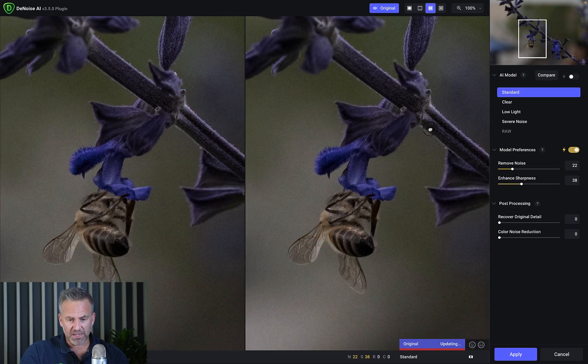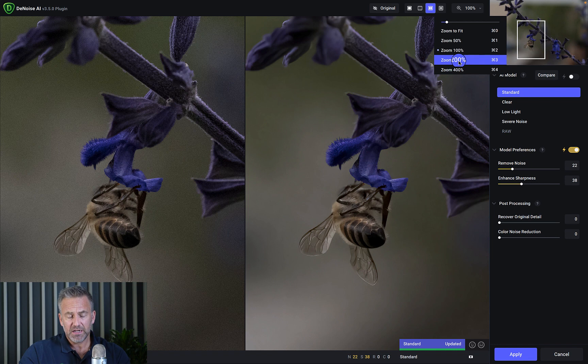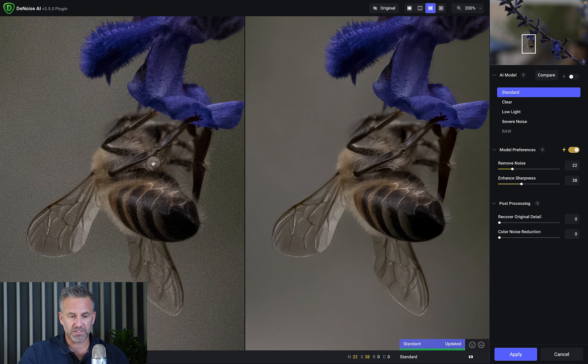DeNoise AI launches the same interface. It updates and shows the general adjustment it made automatically. Over here is the model preference where it auto-selects what it believes is the correct amount of denoising for the image. I zoom to 200 percent — watch the bottom processing bar — and done. Can you see the denoising at work? The background is buttery, silky smooth, while I still have all my detail. I can also pump up sharpness right here inside DeNoise.